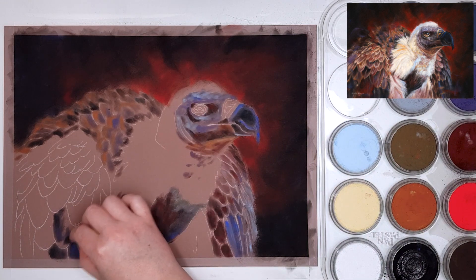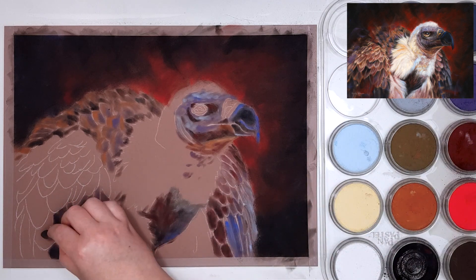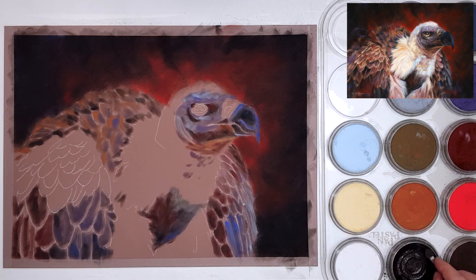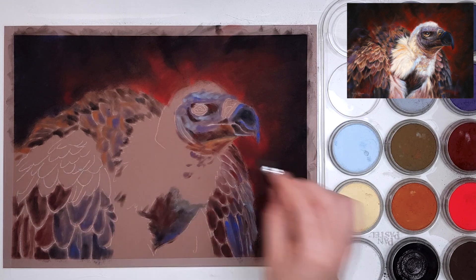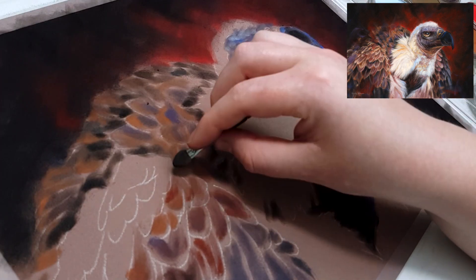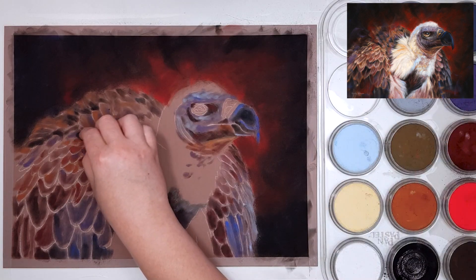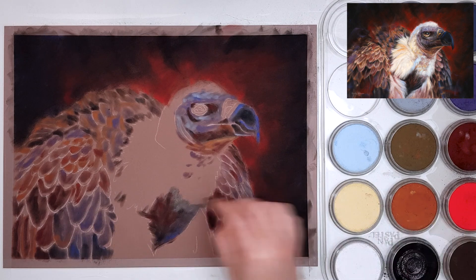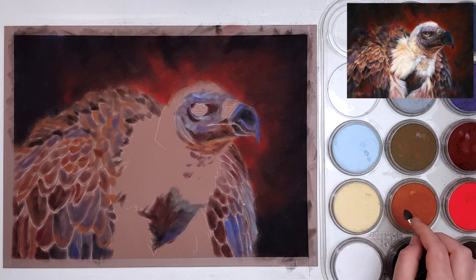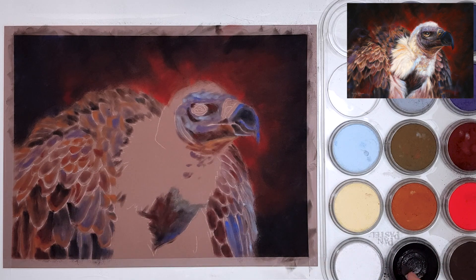A lot of artists have different processes with their underpaintings. Some people like to use colors very close to their reference photo, whereas I prefer to add more saturated and brighter colors in my base layer. The reason is that colors get dulled down once you've added a few layers of pastel pencil, but these vibrant colors will still show through slightly in the end result, giving it more depth and interest. Whether you prefer bold colors in the end result or not, I still recommend adding vibrant colors in the base layer and using more natural colors in subsequent layers to dull it down.